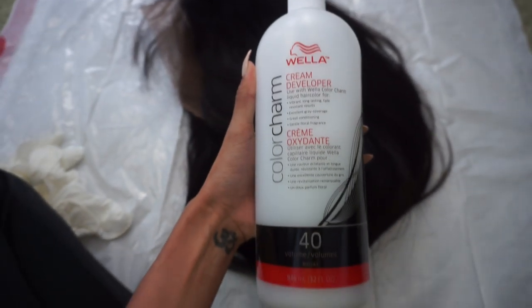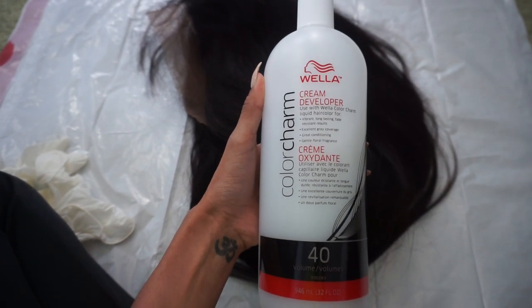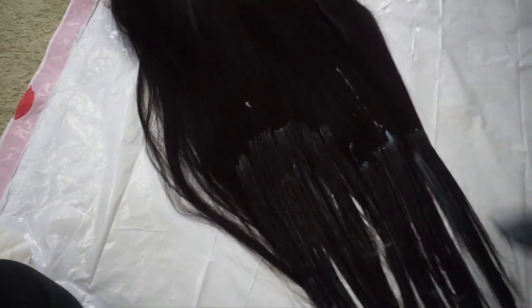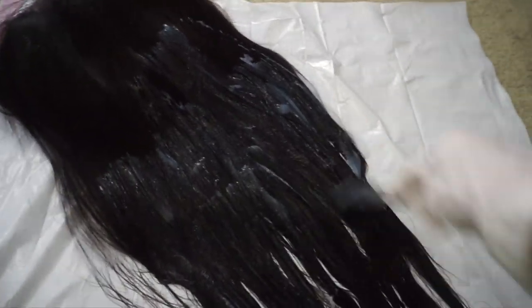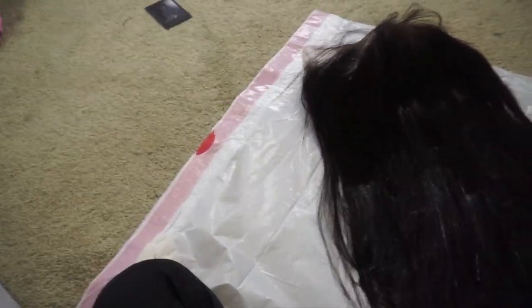How I lightened the hair without bleach: you literally go in with 40 volume developer, which I got from the beauty supply for about five dollars. Just coat your whole wig with the developer — definitely wear gloves because it does burn. It won't lighten it as much as bleach, but it will take it to a lighter brown color, making it easier to apply color later. I just saturated the hair and let it sit for about two hours. I think letting it sit longer could have lifted even more.